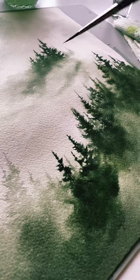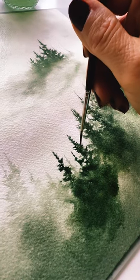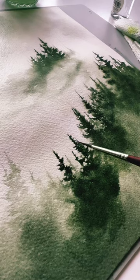But that's about it when it comes to the trees. You continue to layer them, darkening them, and lightening them with water. Take care!